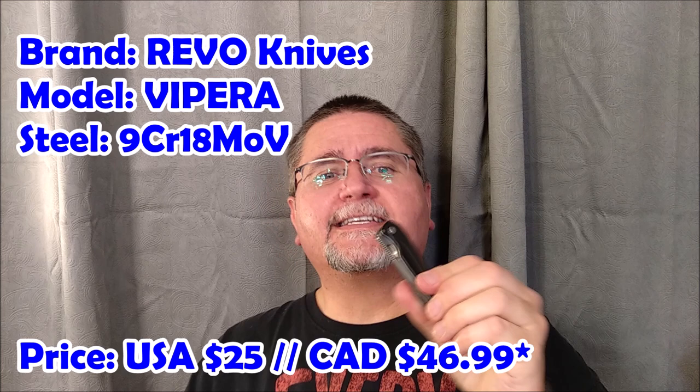Hey friends, welcome to Canadian Cutting Edge. My name is Jake. We're taking a look at this knife today — this is the Vipera by Revo Knives.